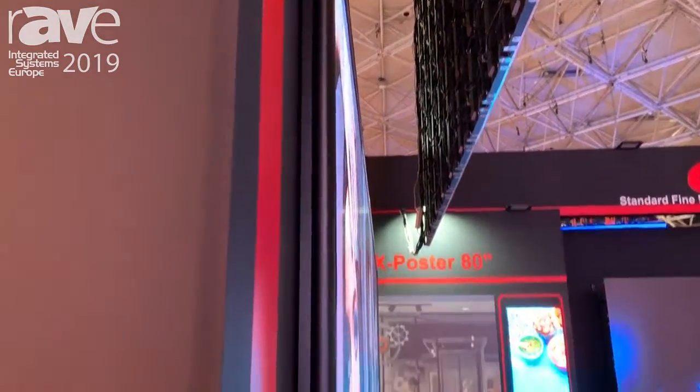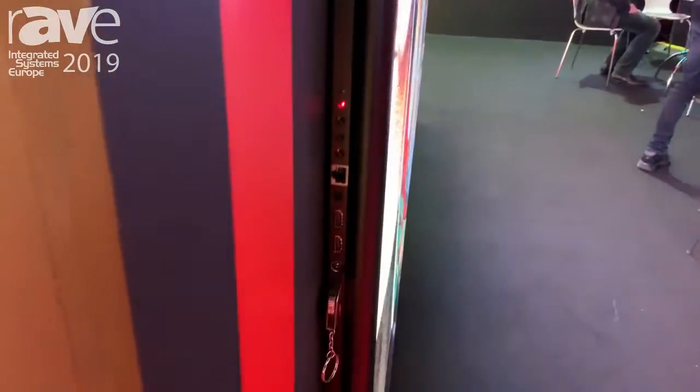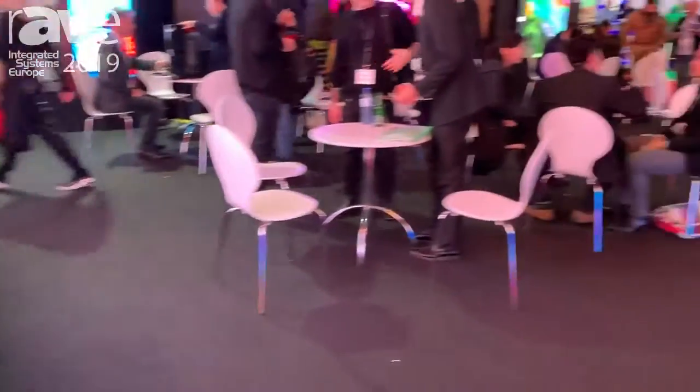As you can see in this video, the product is very slim and it can easily be installed on the wall. It's also available with a mobile stand for education purposes or trade shows like this, for example.